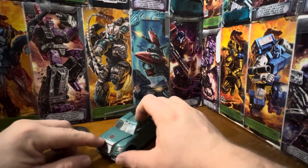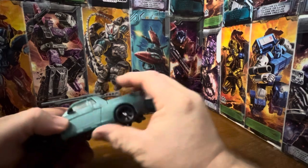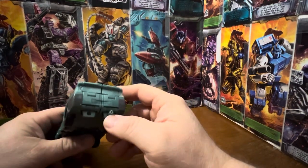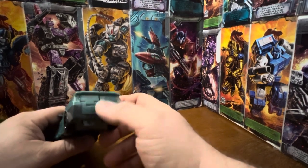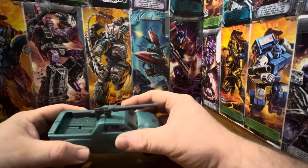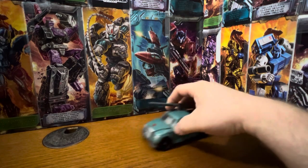Still looks nice — you've got the axle here, got the grill on the front, the headlights top and bottom, taillights, exhaust, where the license plate would have been, side windows, and the bed. Does not look bad at all in vehicle mode — it looks rather good.